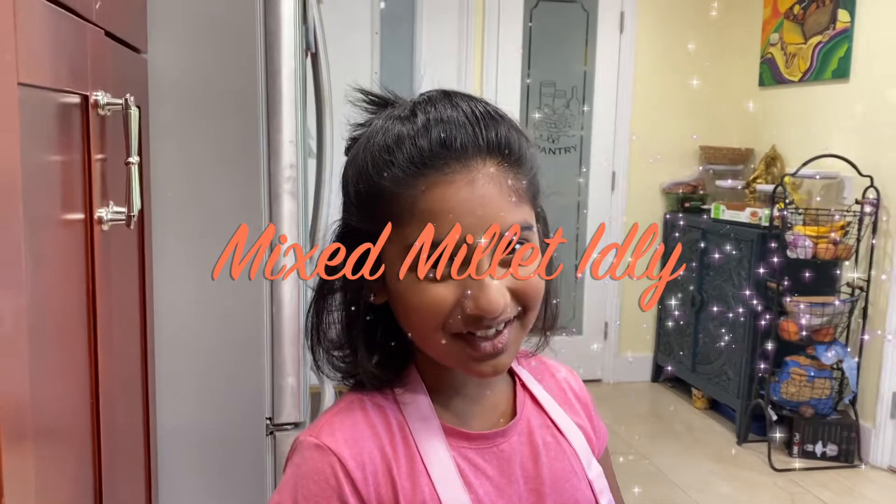Hi guys, welcome to Riyan Mommy's Kitchen and Gardening Show. Let's see what all the ingredients we need.